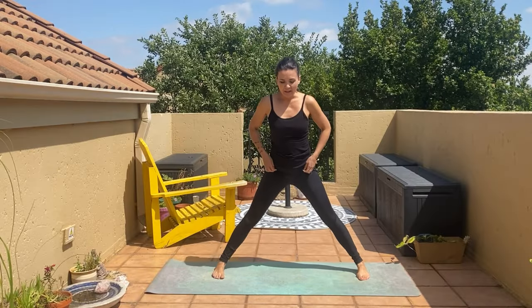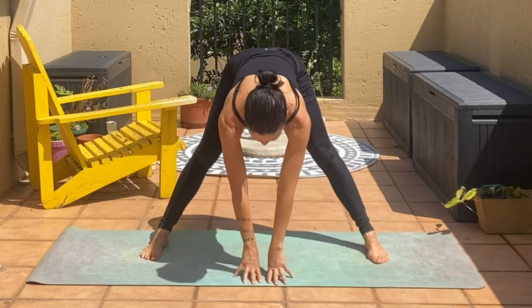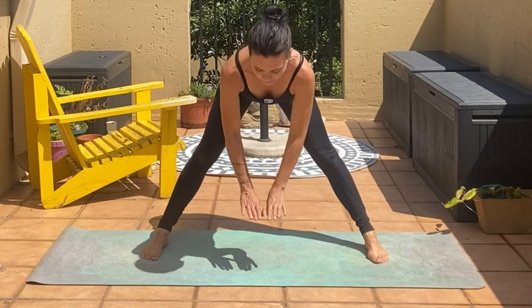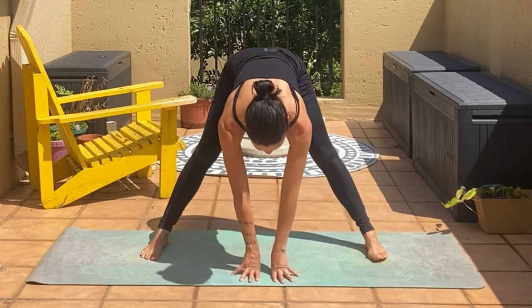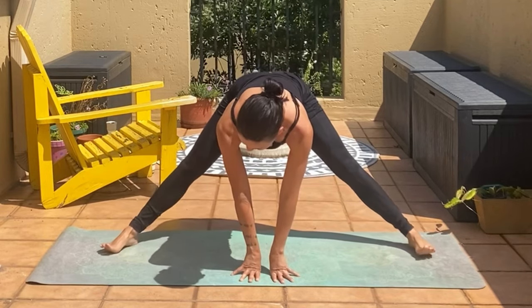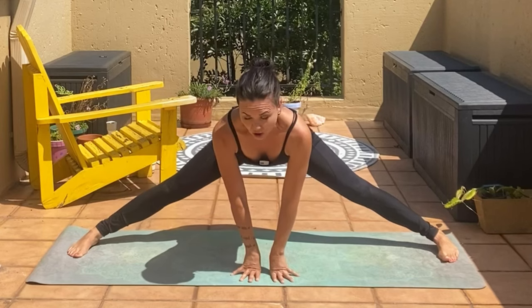Once your legs are wide, hands on the hips. Inhale, and as you exhale come into tabletop — that means keep the head up as you go down. Release your hands to the floor, and if you can't reach the floor place a block under your hands. From here we're going to keep opening the legs, stretching into the inner thighs, and just keep opening the legs until you can't anymore.